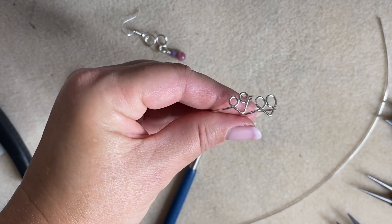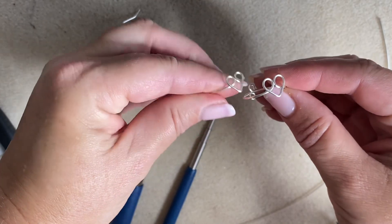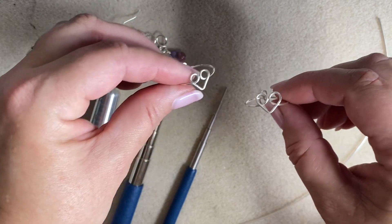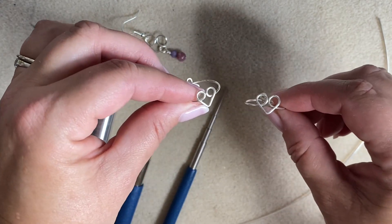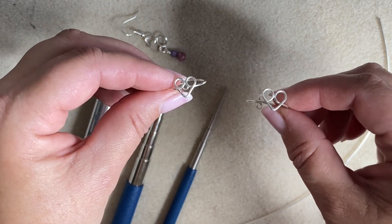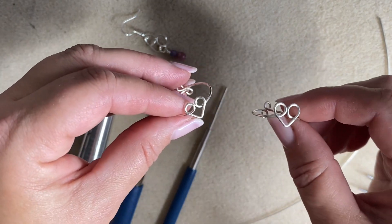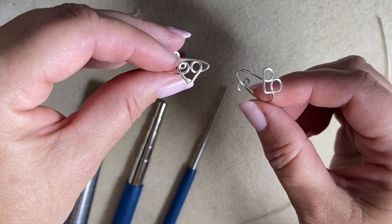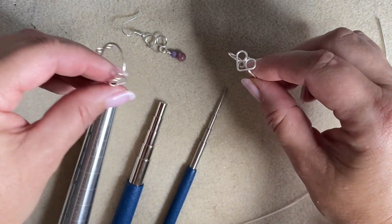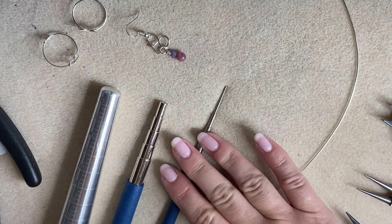Hello, this is Katie, and today I'm going to show you a quick little demonstration of how to make this really cute little heart ring. It is totally adjustable so it will fit most sizes. We're going to be using some 1 millimeter wire — that's 1 millimeter gauge in the UK, which is 18 gauge in the US. I'm using approximately 18 centimeters of wire.